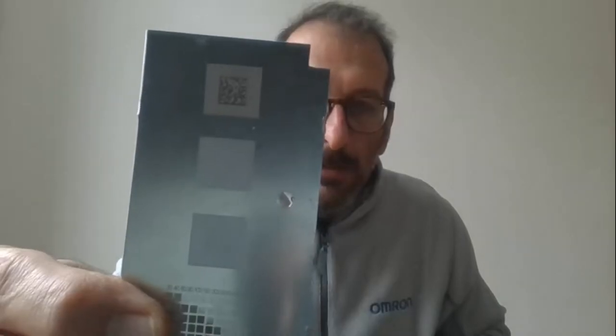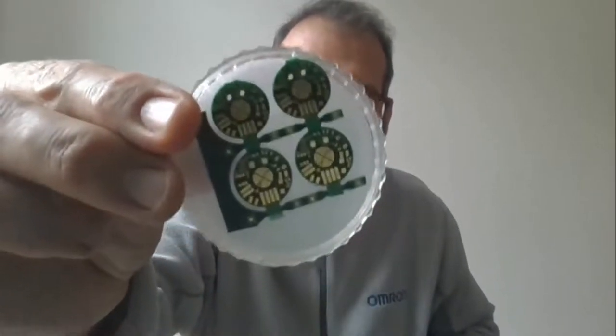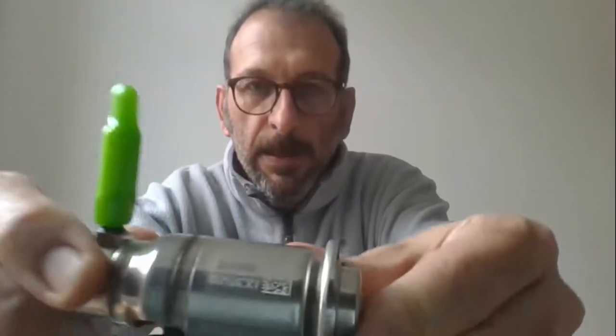It also supports DPM code verification for industries such as pharmaceutical, medical devices, electronics, and automotive. But what happens when you find a bad quality printed barcode — something like this one — compared to a good quality one like this?